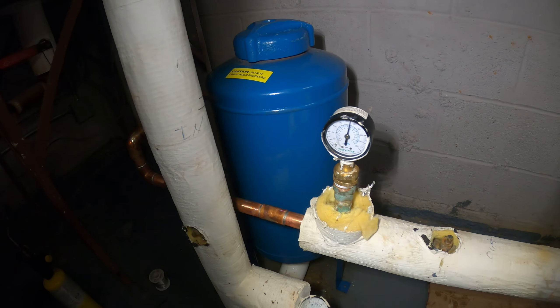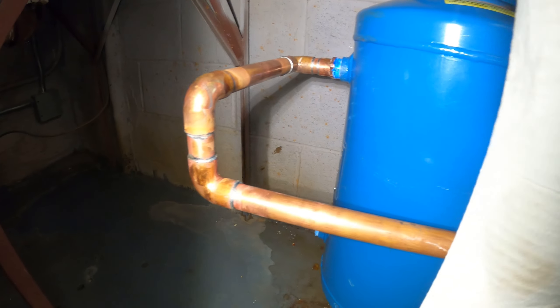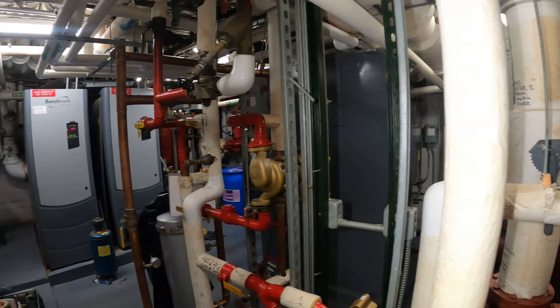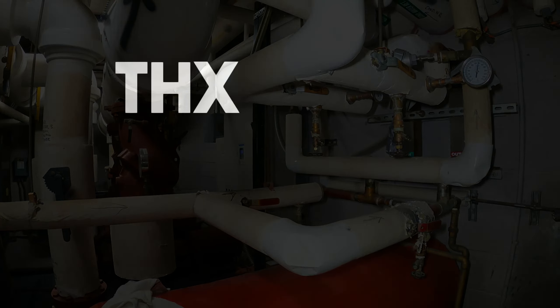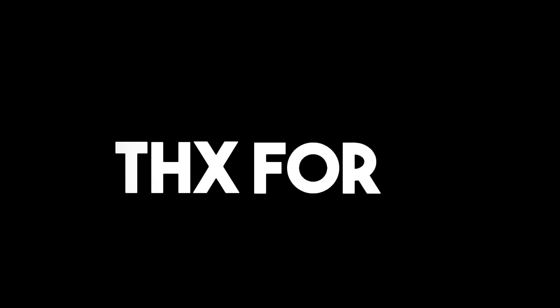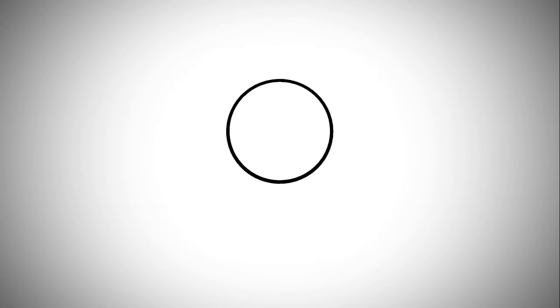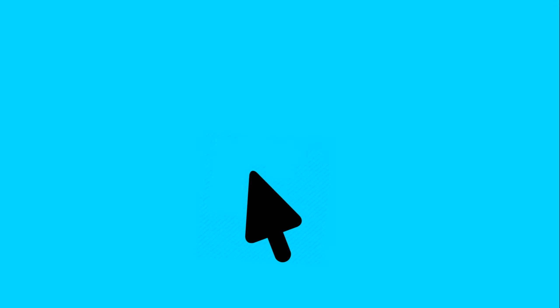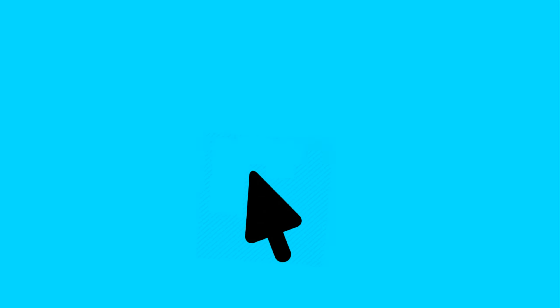Everything is ready to go — we got no leaks, everything looks absolutely fantastic. We got some insulation; I'm just going to cover up the bare pipe because this is chilled water and it sweats, so we don't want any water on the floor. Everything here looks good — we got pressure on both sides and we have no leaks. If anybody found this video interesting or helpful, please drop a like, comment, and subscribe, and I'll catch you all next time.